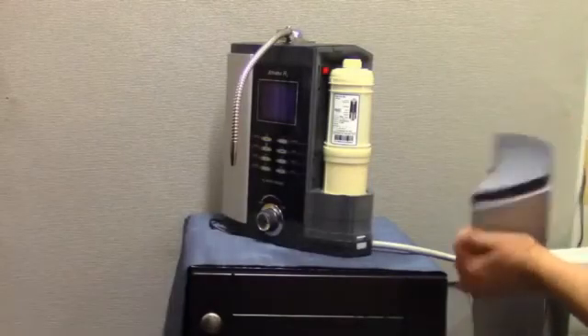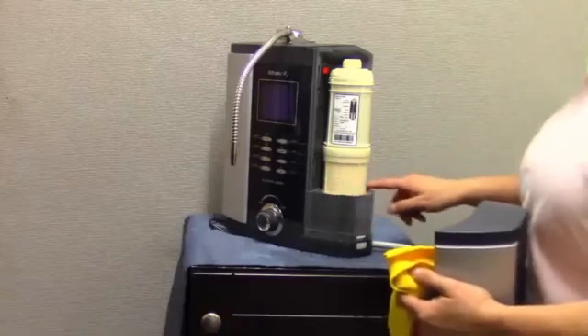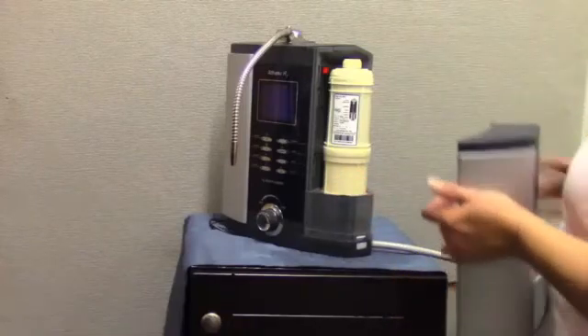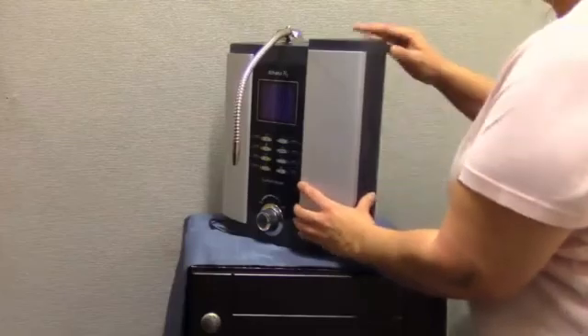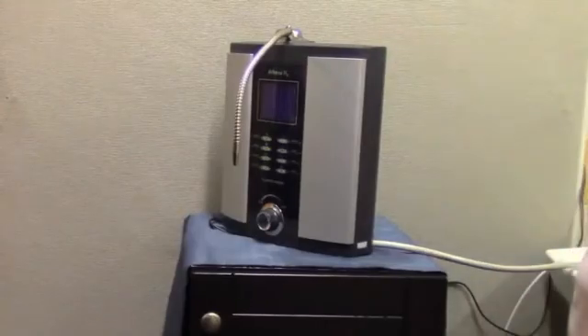While you are flushing your filters, be sure to check around each filter to make sure there is no leaking. When you have completed the flushing and reset the filter counters, reinstall the filter doors. Now your filter replacement is complete. Enjoy your water.